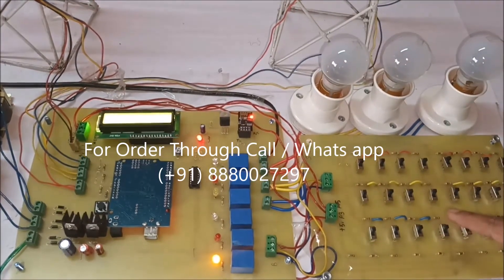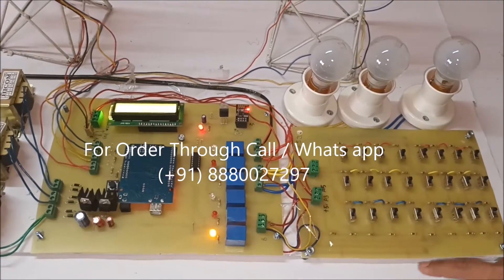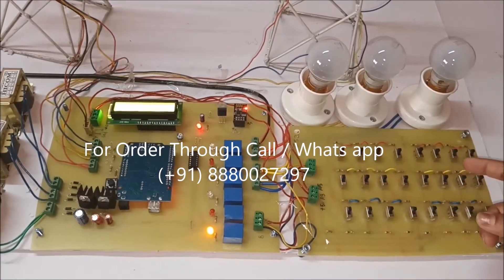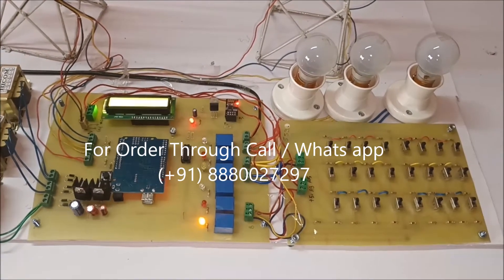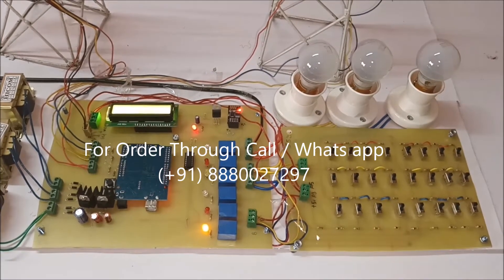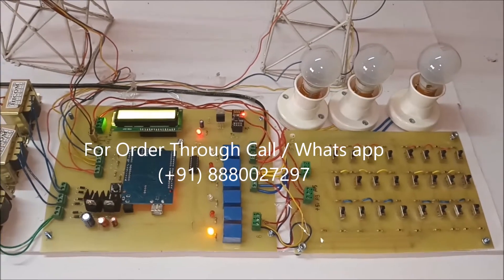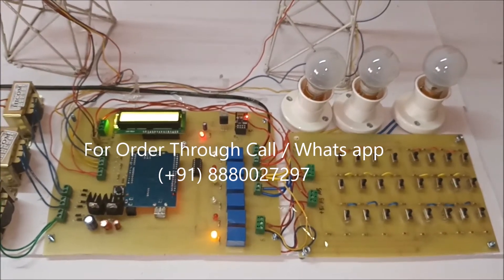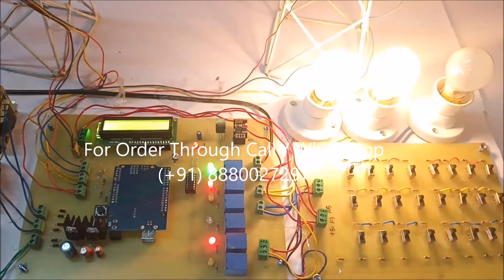Whatever fault is created will be uploaded on the IoT page. Next it will check for the line-to-line fault. It is uploading on the IoT. Now it will check for the line-to-line fault.